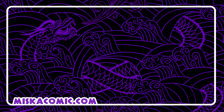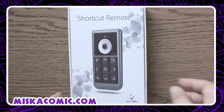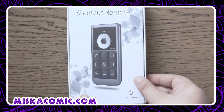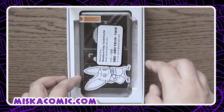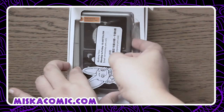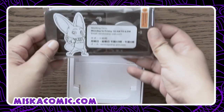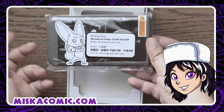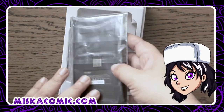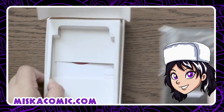I decided to purchase the XP-Pen shortcut remote since my current graphic tablet does not have shortcut keys, making it very difficult to draw while using the keyboard. This has made my work much easier. When I open the box, you can see the manual inside.